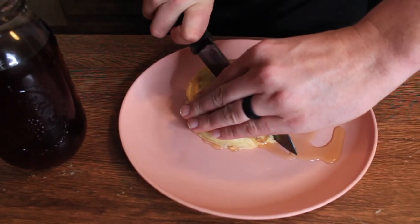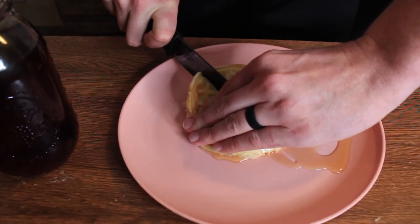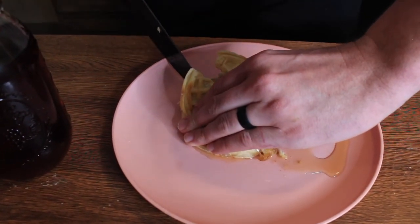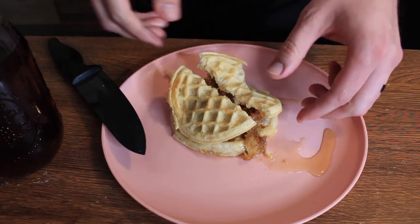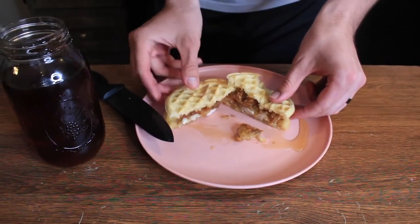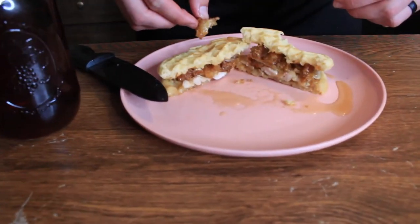Now we're gonna cut it for a nice little cross-section here — try to anyway. Cut through the chicken. Kind of smashed it a little bit, but that's okay. And now we dig in.